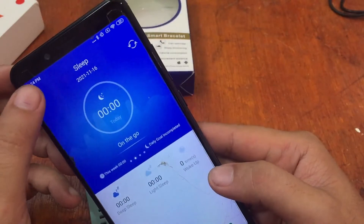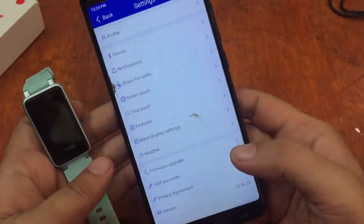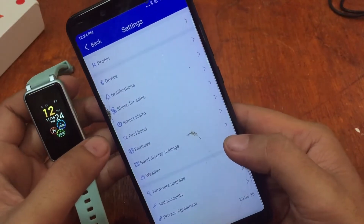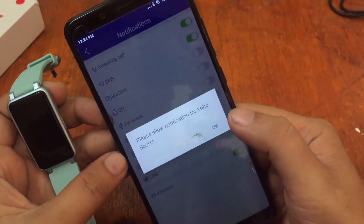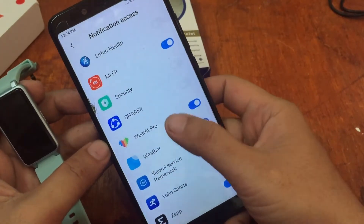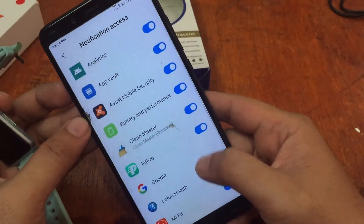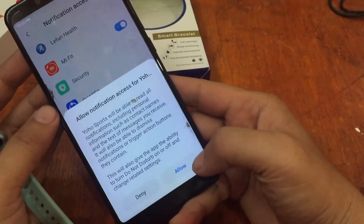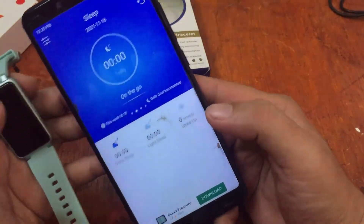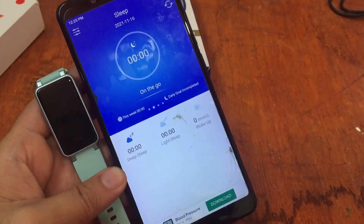That's it for the installation of the YoHo Sports app, available on Android and iOS — but this tutorial covers the Android platform. If you have more queries about the installation, just drop a comment below. There's also a separate notification permission for social apps — just activate it to receive social app notifications. Simple connectivity, no issues — we connected the C2 Plus smartwatch without any problem at all. Bye!